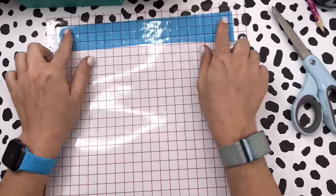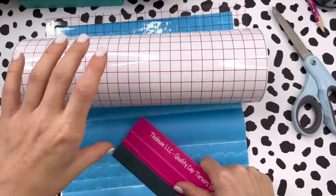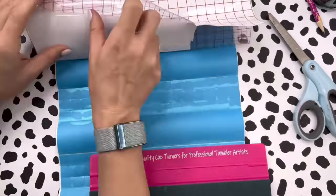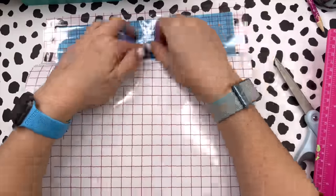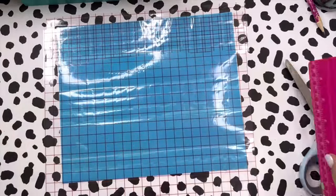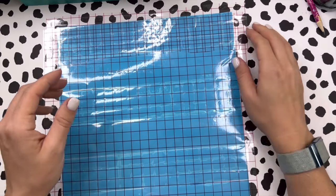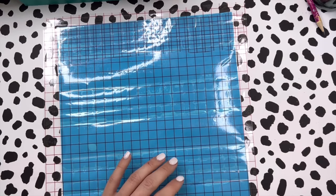I'm going to make sure that everything on my template is covered and then I'll just lay my transfer tape down — I'm not trying to line up the grid marks or anything. I had a little flub with my transfer tape and the backing, so you'll want to make sure your transfer tape isn't folded in half so it doesn't get caught. I just took a brand new piece of transfer tape and started over. Now that we've got our transfer tape on, we can start to apply this to our tumbler — going really really slowly.